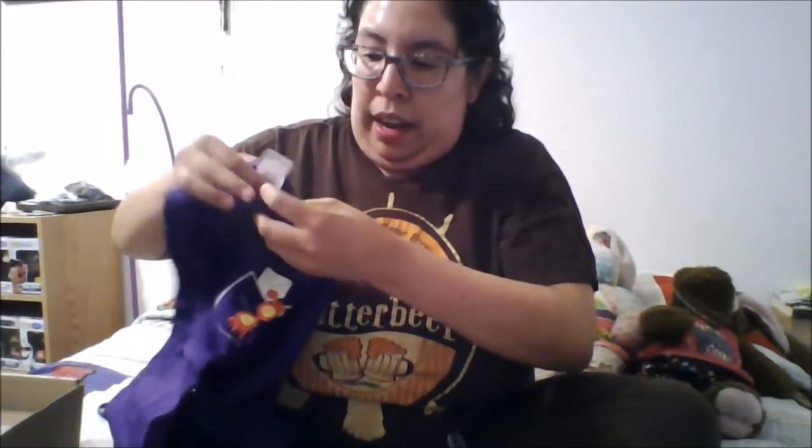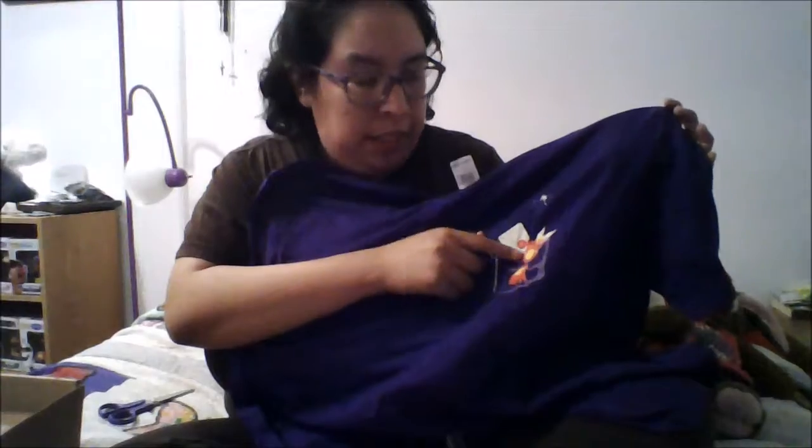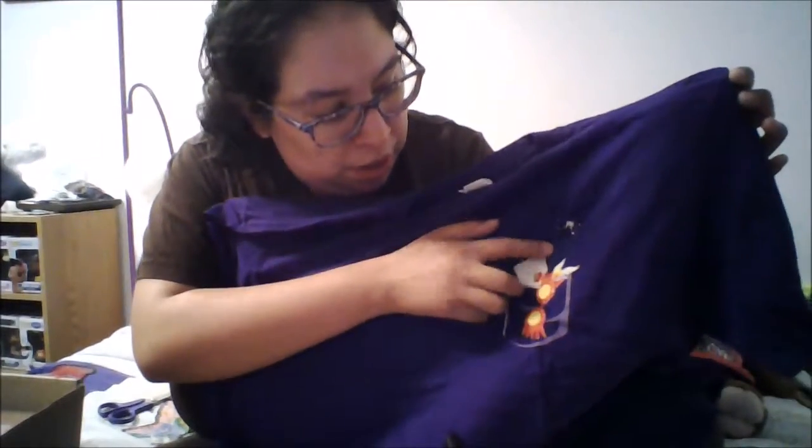The first item that we have is a shirt. It's an extra large and it's got Luna Lovegood glasses, a Hogwarts letter, a wand, and a golden snitch. It's just a subtle nod to Harry Potter which is really nice and I like the color. Purple is my favorite color so there's that.